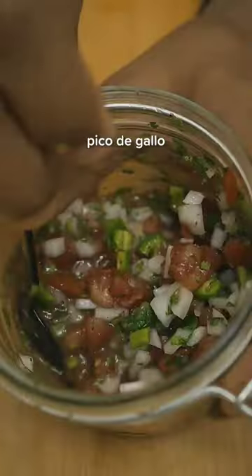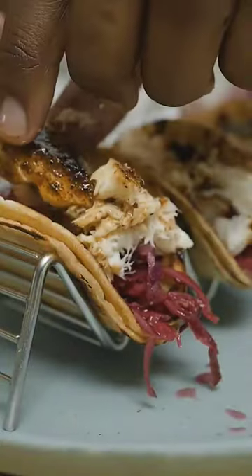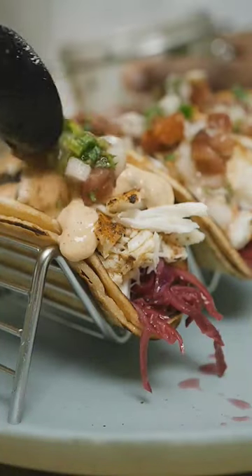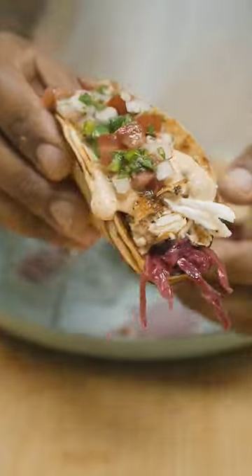Then make or buy some pico de gallo, cook them corn tortillas, and then bring it all together — cabbage, halibut, remoulade, and pico de gallo. And there you have it, a delicious Cajun taco recipe.